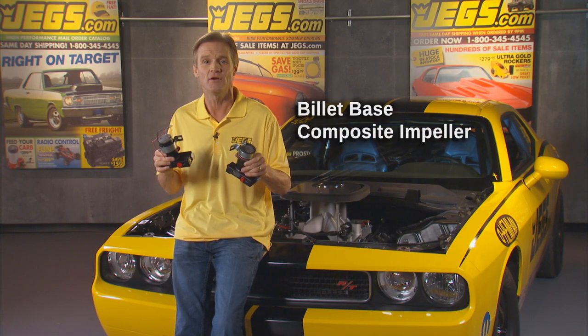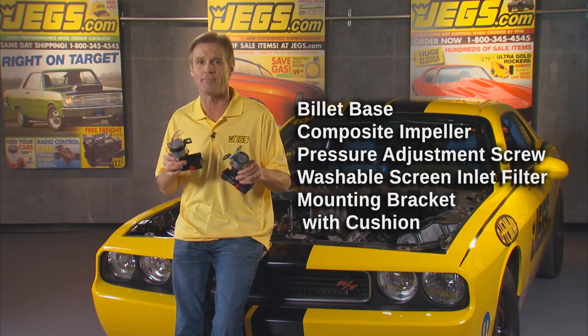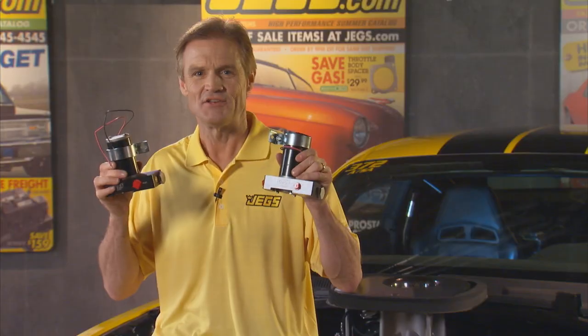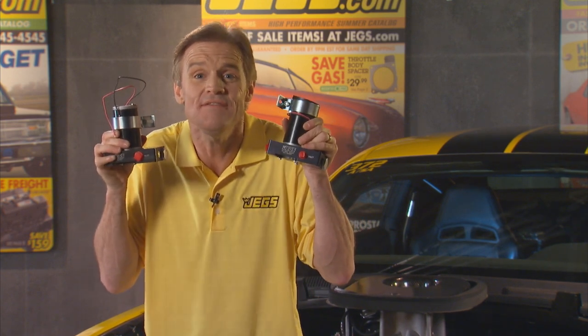Both pumps feature a billet base, a composite impeller, a pressure adjustment screw, a washable screen inlet filter, and a mounting bracket with cushion. Don't be the guy with a loud and noxious fuel pump — get a JEGS ultra-quiet electric fuel pump. The competition won't even hear you coming.